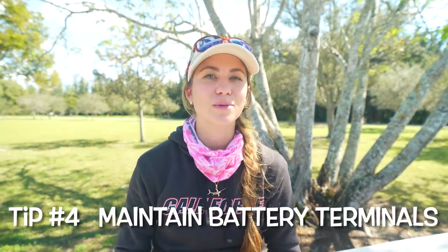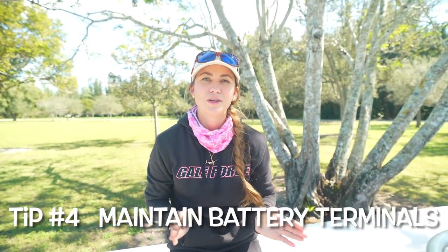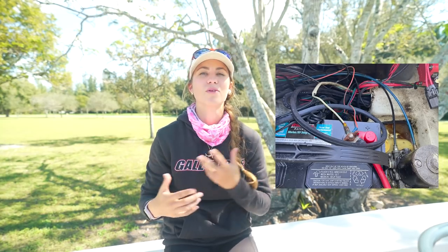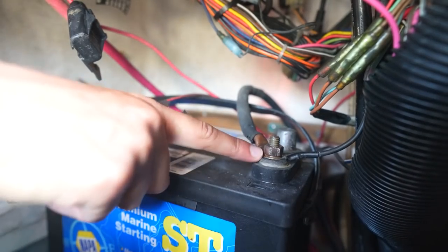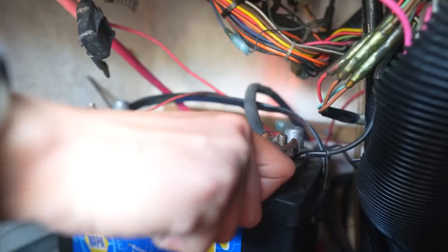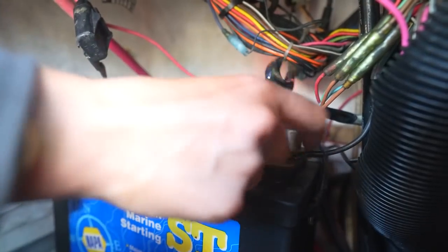Tip number four is keeping your battery terminals tight and clean. Saltwater is extremely corrosive, and your battery terminals and lugs are metal — the perfect environment for corrosion. The best thing to do is prevent it before it happens. We're going to loosen our battery terminals and use some anti-corrosion spray. You can see the nut right there — loosen it just enough so you can get the anti-corrosion spray in there.